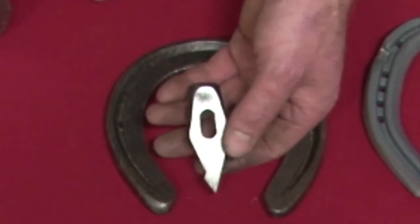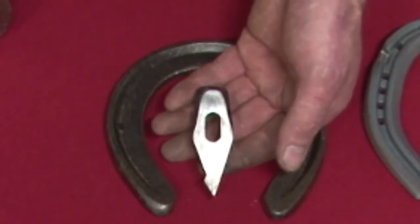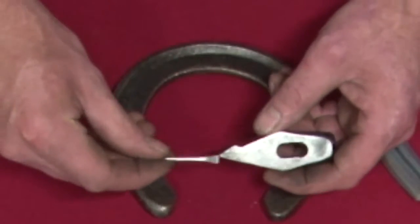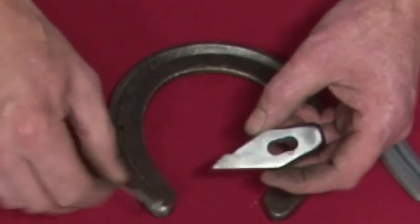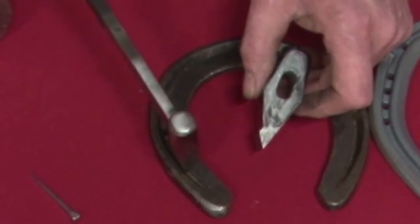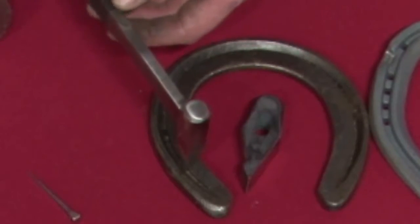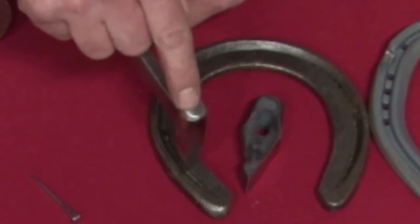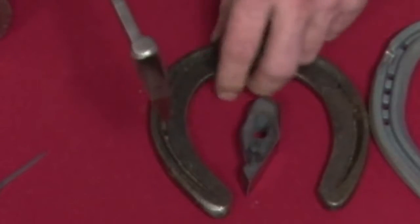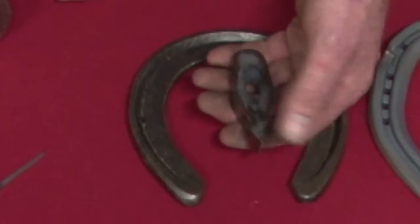This is a V fuller. It's not a fuller you use very often — it puts a V-shaped fuller in rather than a standard shape, which allows you to fuller a shoe and stamp a nail hole with no pitch on that nail hole. So you can stamp a nail hole into a shoe vertically. This is ideal for a lateral extension shoe or a horse with upright boxy feet. With a standard fuller, stamping nail holes upright leaves an unsightly mark on the inside of the fuller. The shoe still works, but it's unsightly — so just have the right tool for the right job.